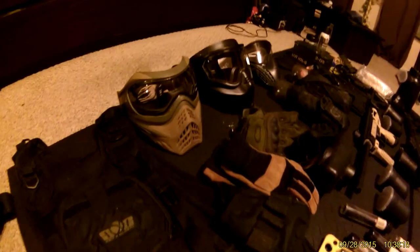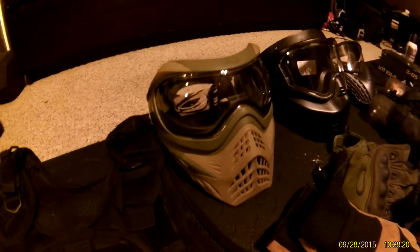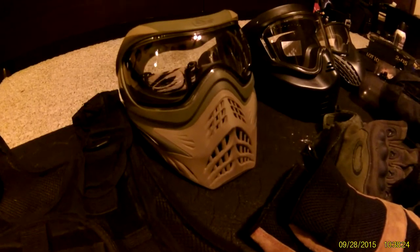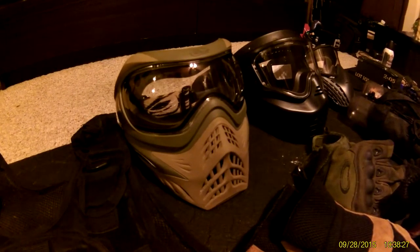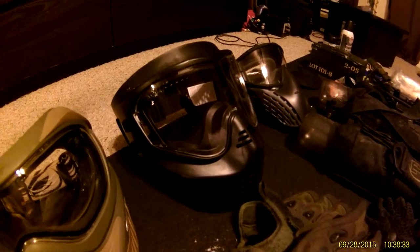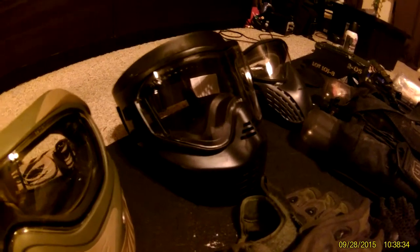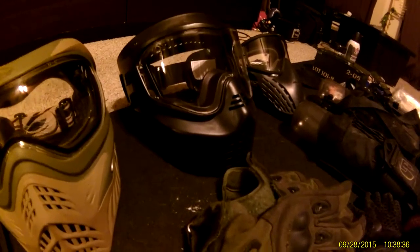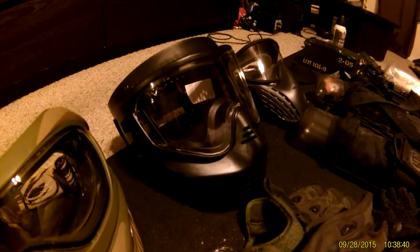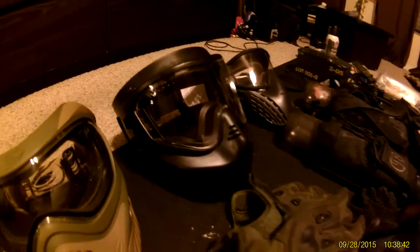For headgear, I roll with a V-Force Grill — I love it, it's by far the best mask I've ever owned. Very squishy and comfortable. I also have a cheap ANS Gear helmet mask that I'm planning on putting a real helmet on top of for tactical games. It was probably fourteen bucks.